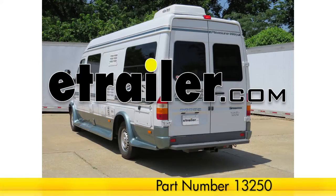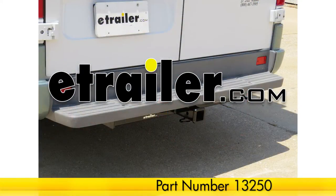Today on our 2004 Dodge Sprinter, we'll be installing the Curt Hitch, part number 13250.